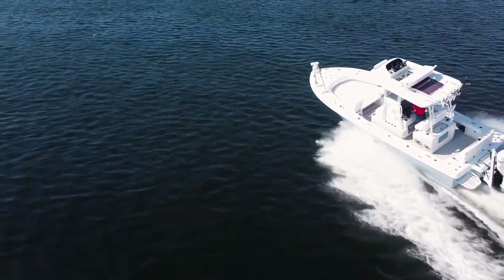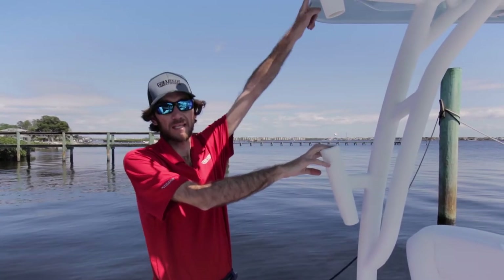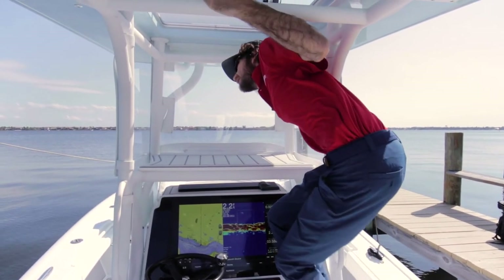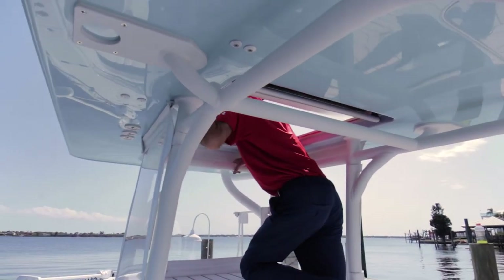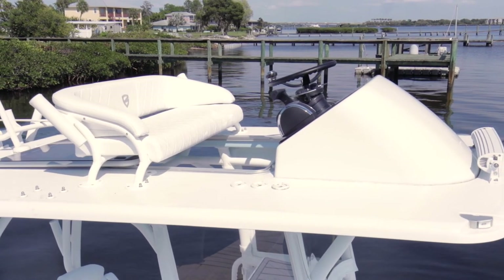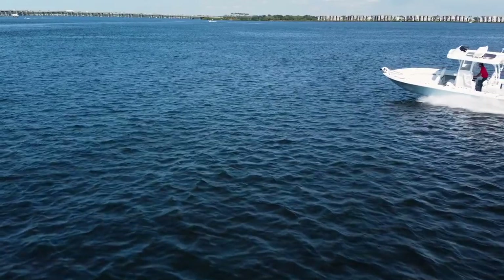Last thing — the top. This is a full hard top, but you have a second station. We call this a stand-through station. I take a step up and I'm in my second station where I can drive from — two people can comfortably fish from up here. You have a Garmin screen, all your controls, your paddle trim, and everything you need to fish for tarpon and cobia — anything you want from up here.